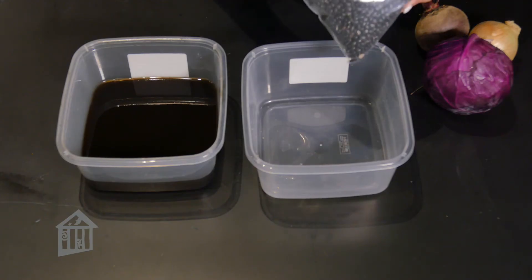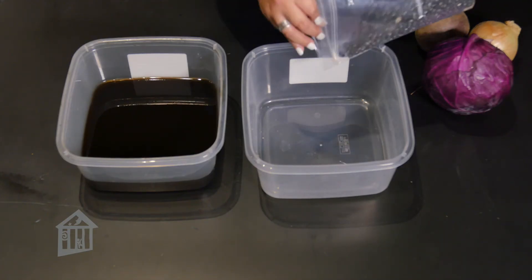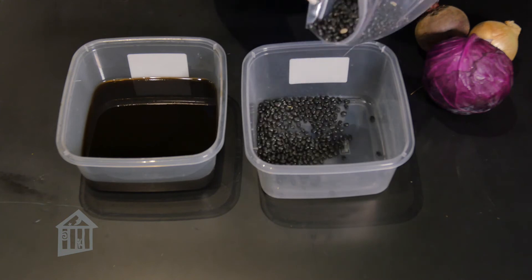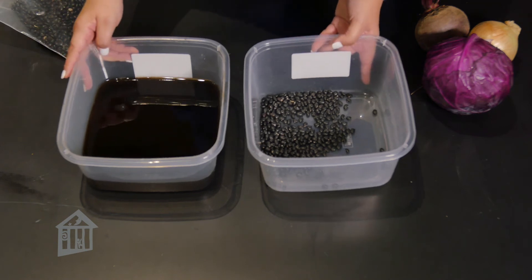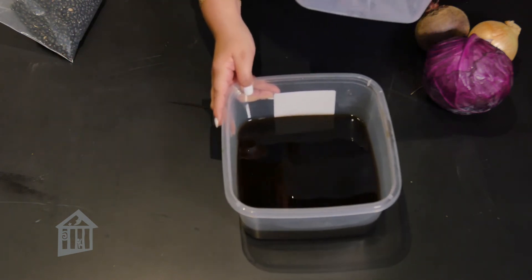First, you will need to soak the beans overnight, then drain out the beans and use the black water for the blue dye.